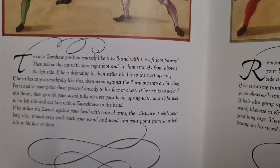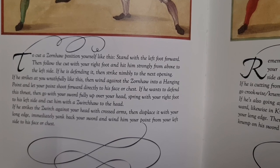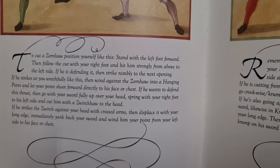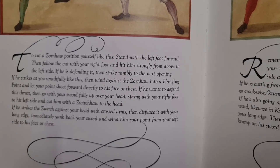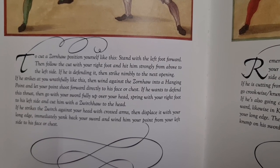If he wants to defend this thrust, then go with your sword fully up over your head, spring with your right foot to his left side and cut him with a Zv ihau to the head.